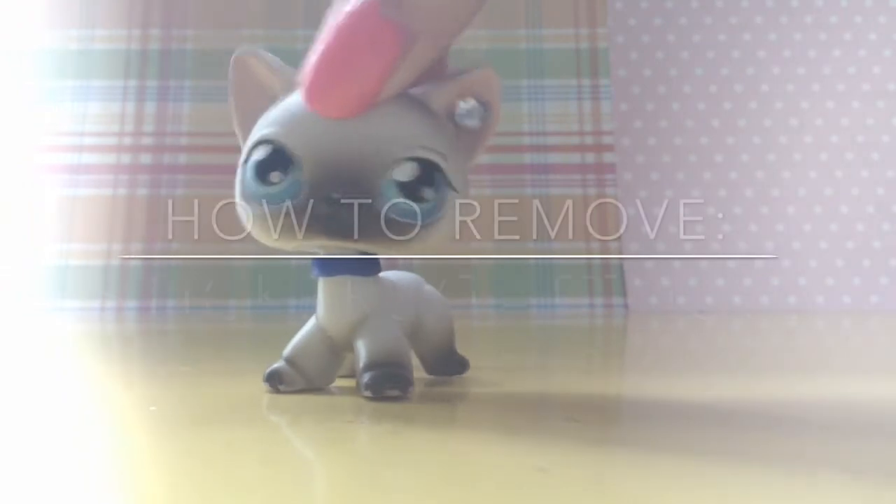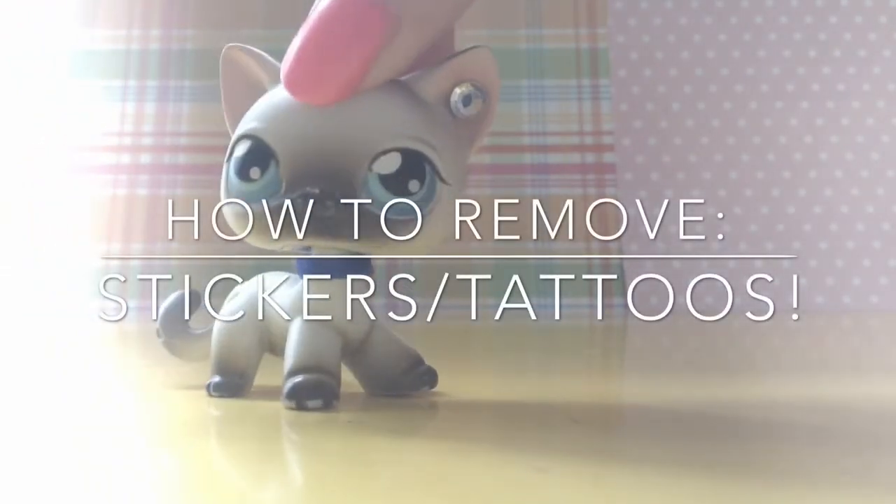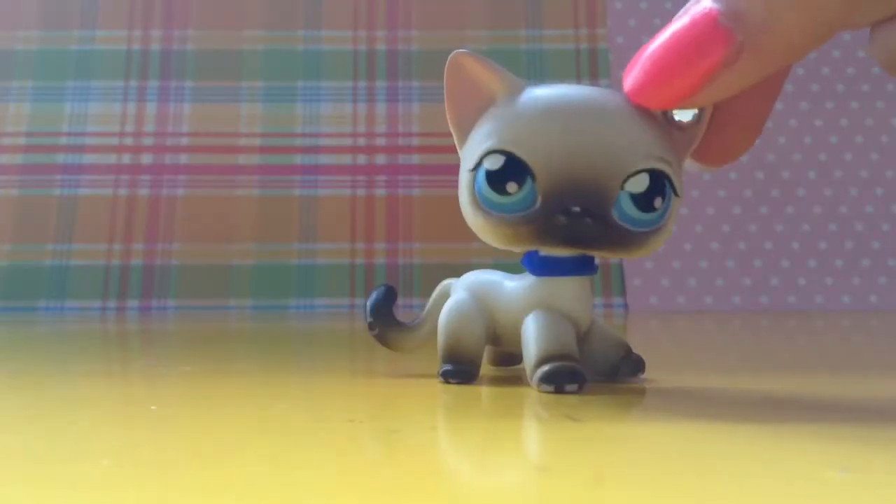Hey guys, what's up? It's me, Stella, and today I'm going to be showing you guys how to remove the stickers or tattoos off the LPS. So let's get started.